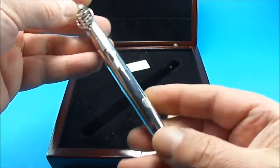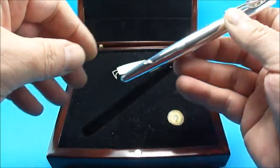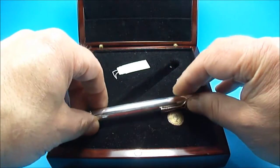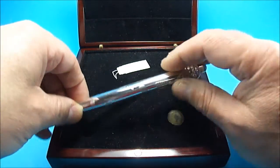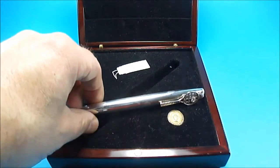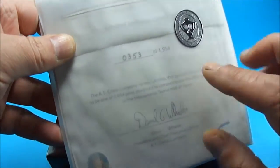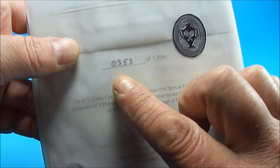All in all, a very very nice pen. As I said, this particular one is a limited edition — they only made 1954. This particular pen also comes with the certificate of authenticity. It's got a seal on here so I've not actually opened this booklet, which is the original certificate of authentication.